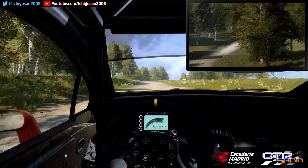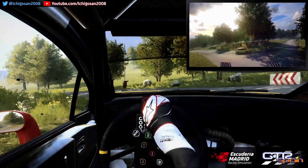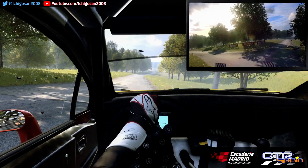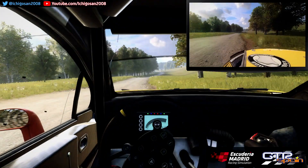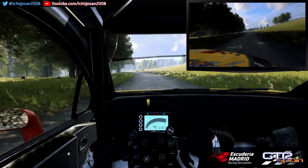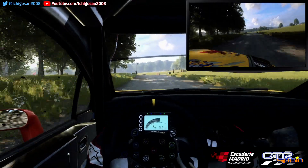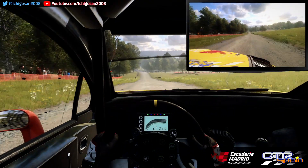Rasante. 50 Derecha 6. 80. Frena izquierda 6. Muy larga. Se cierra. No se ve. Escuadra izquierda. No atajes. 150. Frena rasante y no se ve horquilla a la derecha.